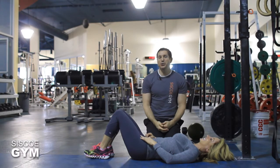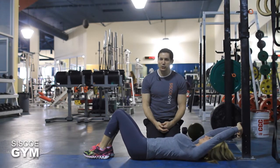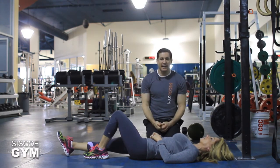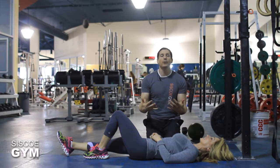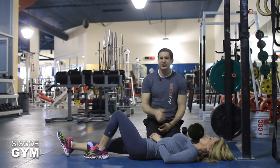Welcome to Siscoe Gym's tutorial on an exercise called the Scorpion. When it comes to core training, it's tough to beat the Scorpion — this is a tough exercise. But there are ways of scaling it down so that you can progressively get to doing a legit Scorpion. Before we go into the tutorial, let's take a look at exactly what we're dealing with.